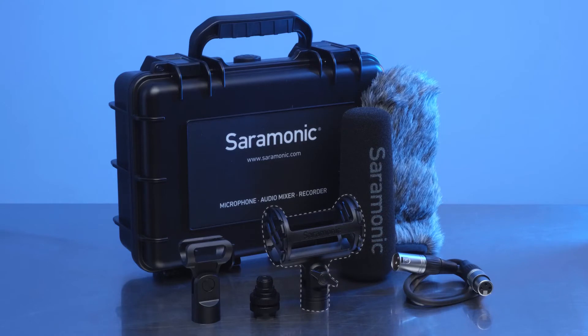Saramonic knows a professional shotgun microphone needs a lot of accessories, and instead of making additional purchases, all these accessories are included: a shock mount, a two foot XLR cable, a stand mount, a foam windscreen, a furry windscreen, and a custom watertight impact proof hard case to carry it all — making the Saramonic Soundbird V6 an incredible value.